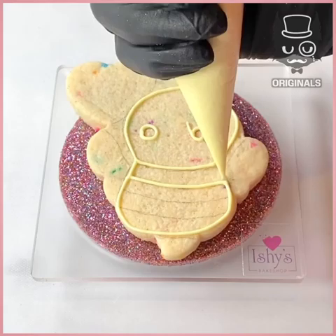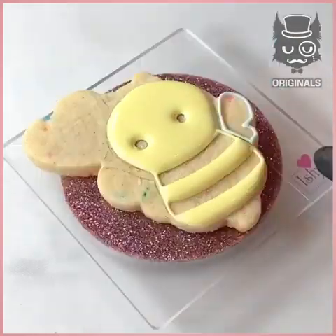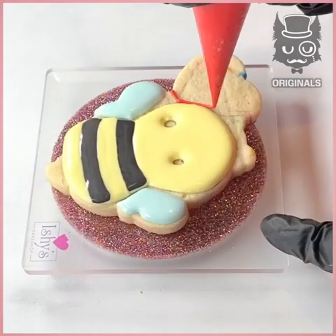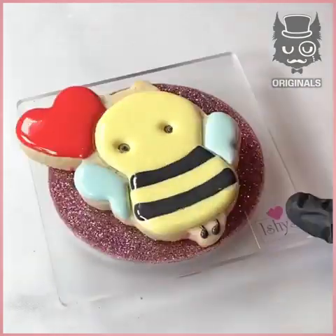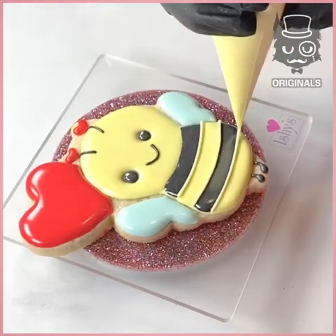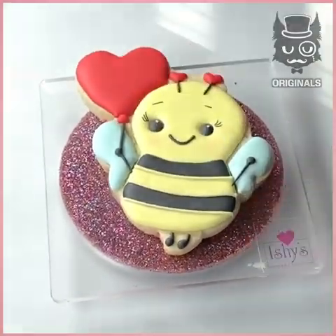Next, we are making a bee. We're going to outline all the details in yellow and fill it in. We're then going to be doing the same for the wings in blue, and the stripes in black. We're doing a little love heart in red and two little feet. Don't forget the eyes, antennas, and again, a little smile. This is far too cute. Little pink cheeks. And there you go.